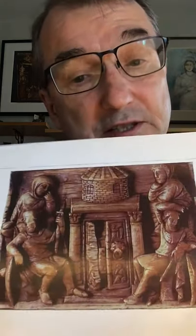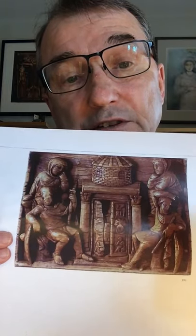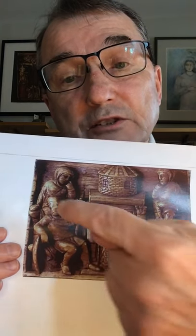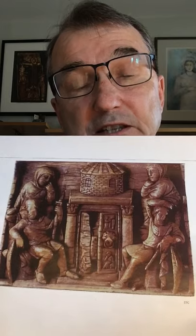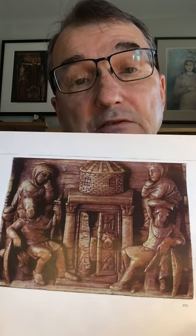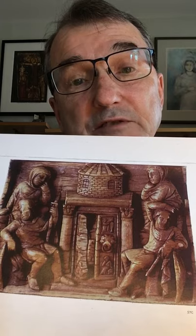What we're meant to notice is the resemblance between the posture of Job and the posture of the two Marys on either side. As Job is in despair, so the two Marys are in a moment of despair, a moment of hopelessness. This brings us to the dramatic moment of this image: the two Marys have come to the tomb, they have found the tomb empty, but they do not yet know that Christ is risen from the dead.